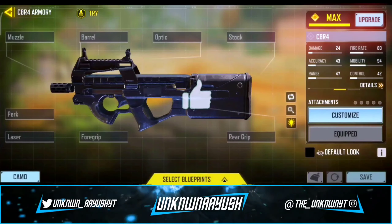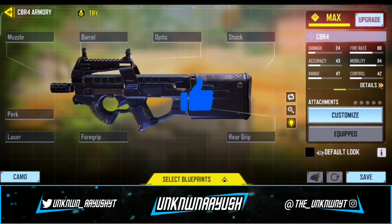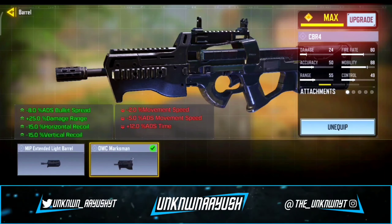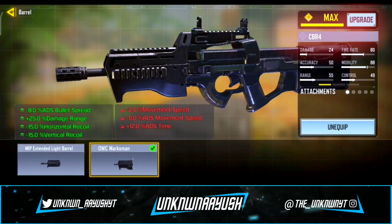So let's take a look in gunsmith. For the first attachment, we use the OWC Marksman — it significantly increases firing range, controllability, and stability.